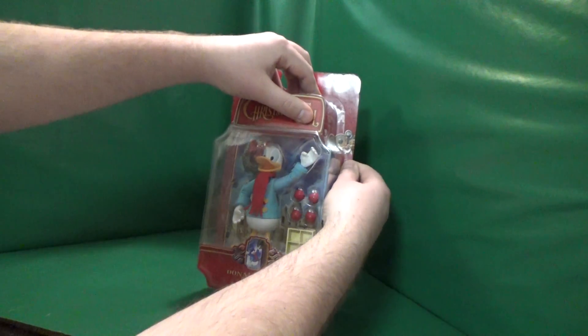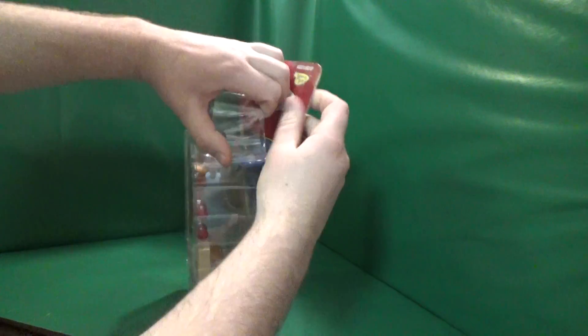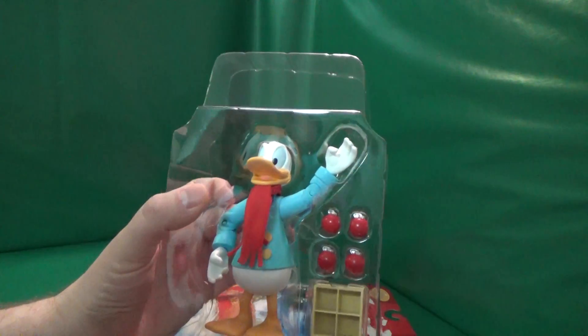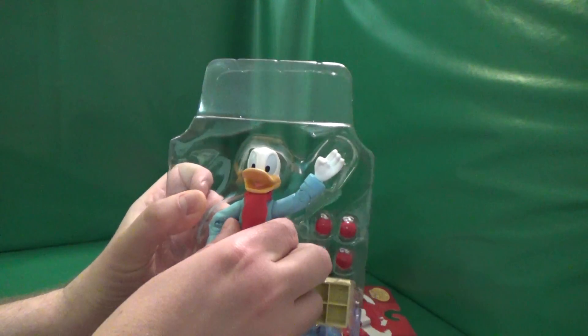Let's open her up. There's Donald, and a couple of Christmas ornaments.